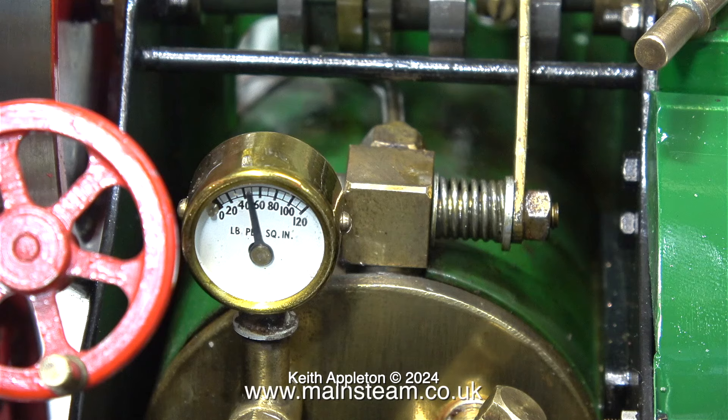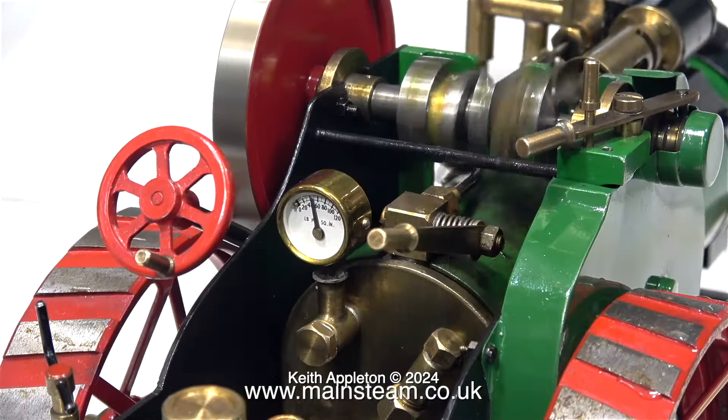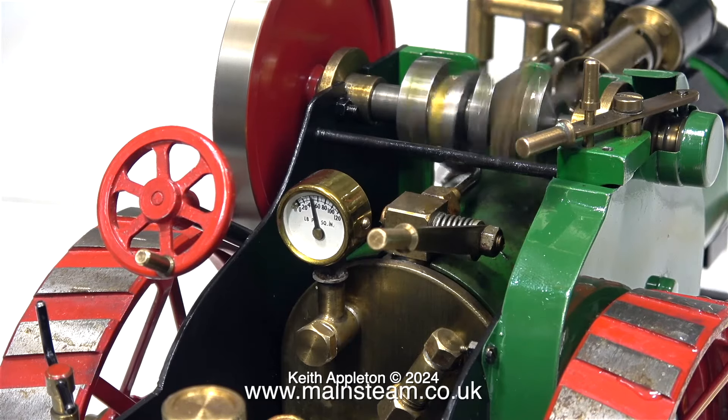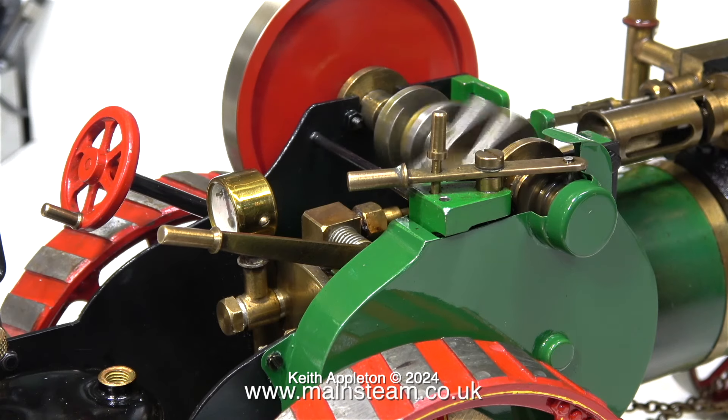After fitting the replacement spring, I set the safety valve to blow off at 50 pounds per square inch, and as you can see it's now blowing off at 50 PSI. I cannot stress enough how important it is with model steam engines, even small ones like this, to make sure that the safety valve blows off at the correct pressure.